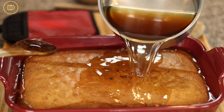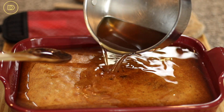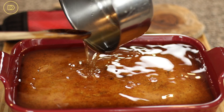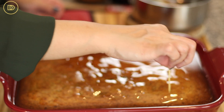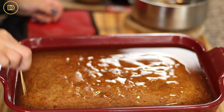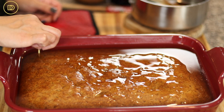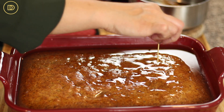Baking can take anywhere between 45 to 55 minutes, depending on your oven and the dish you're baking in. Once it comes out of the oven, pour the syrup on top immediately — the syrup will have cooled and the cake will be hot, so it'll absorb everything the right way. You can help the syrup absorb by poking the cake all around with a toothpick. Set it aside and let it cool for about an hour or two.